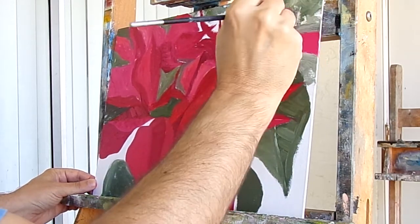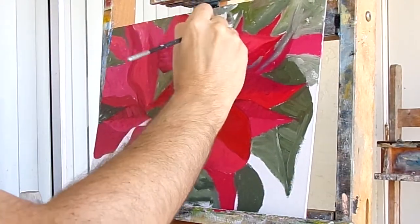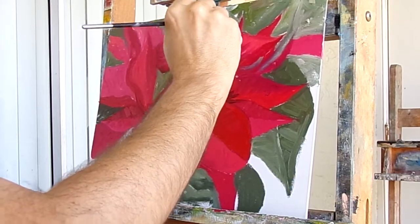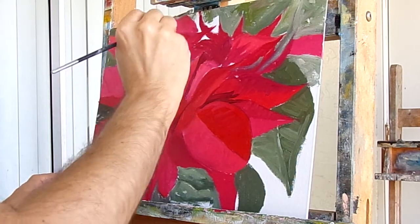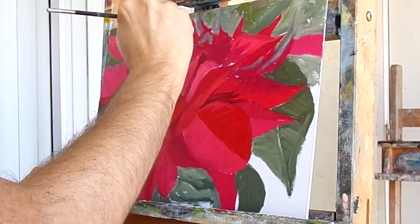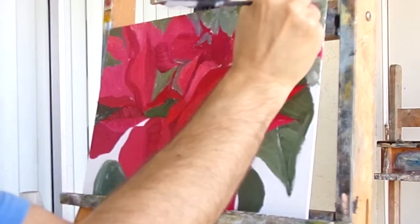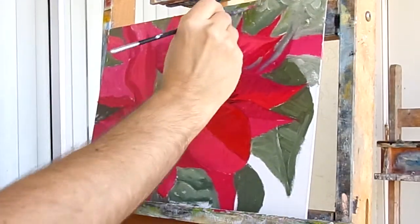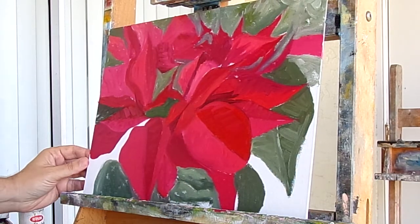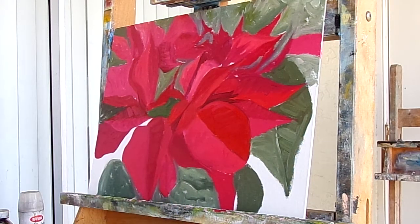I'm pressing this stick as you go back there — it pushes out of the background. Put a little bit more white in there, that'll get a little bit too dark like that. Get a little bit more light back there. Now in these areas that I left open, I want to darken them more. I'm going to go straight black.